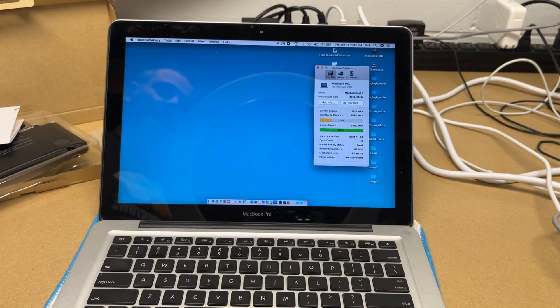That's how you replace the battery in a mid-2012 MacBook Pro. If you have any questions, please leave them in the comments. If you liked this video, please click like, and if you haven't subscribed to my channel, I'd appreciate if you could do that. Thanks for watching — until next time, goodbye.